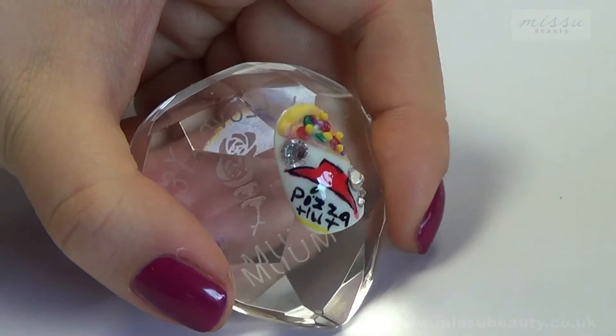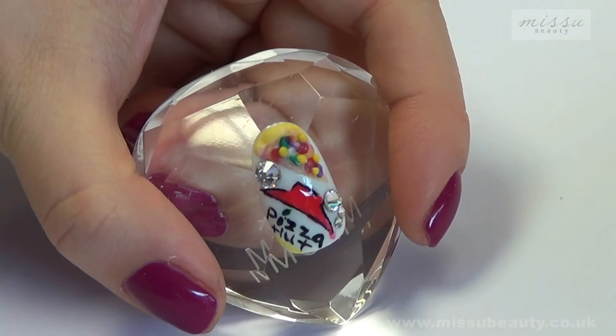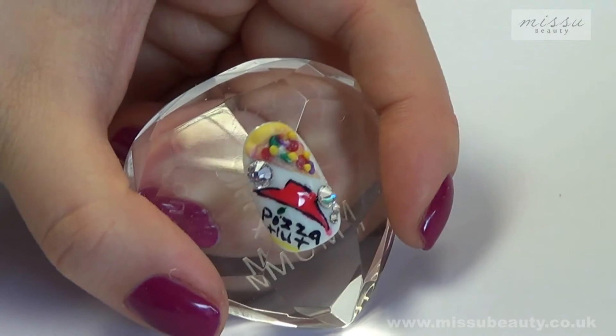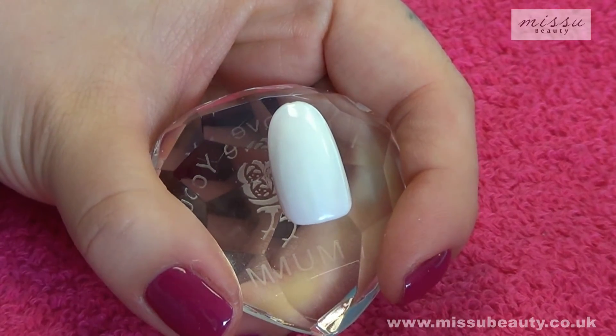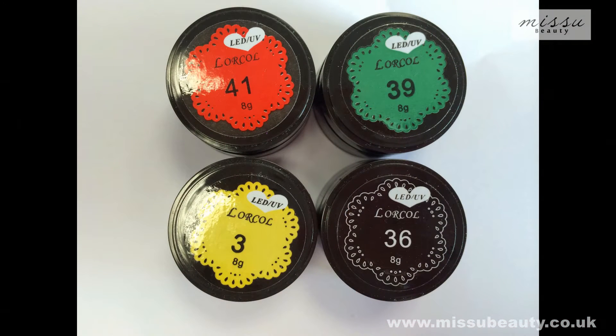Hello everyone, it's Helen from Miss Beauty Nails. Today we're going to do this Pissahot nail design. I've already used the white gel polish to paint the nail. Now I'm going to use the gel paint to draw the logo.